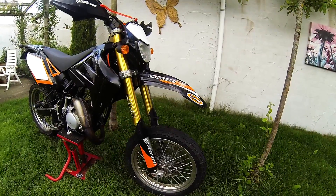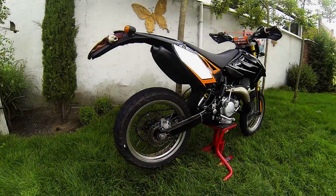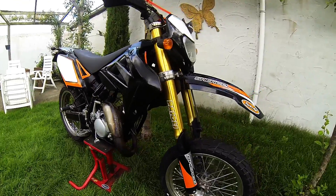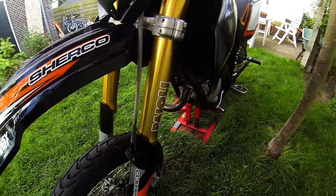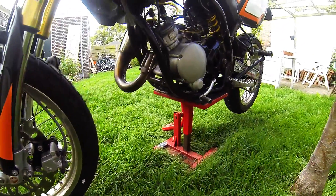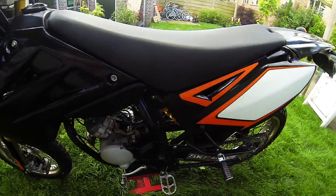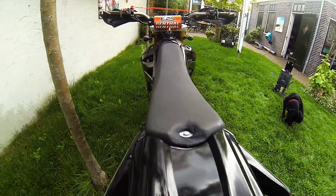Er zitten absoluut zeer mooie onderdelen op, zoals Paioli Upside Down voorvork. Een mooie goud geanodiseerde vork. Dat zie je alleen bij de chique brommers, zoals Derby Limited Editions of de HM Derrapage van Honda. En zelfs bij die merken zie je dat niet standaard erop zitten. En dat heeft deze dus wel. Ook de remmerij is erg goed. Er zit een flinke schijf op, ook nog een mooie Wave remschijf. Het blok is standaard, het is een AM6 blok.